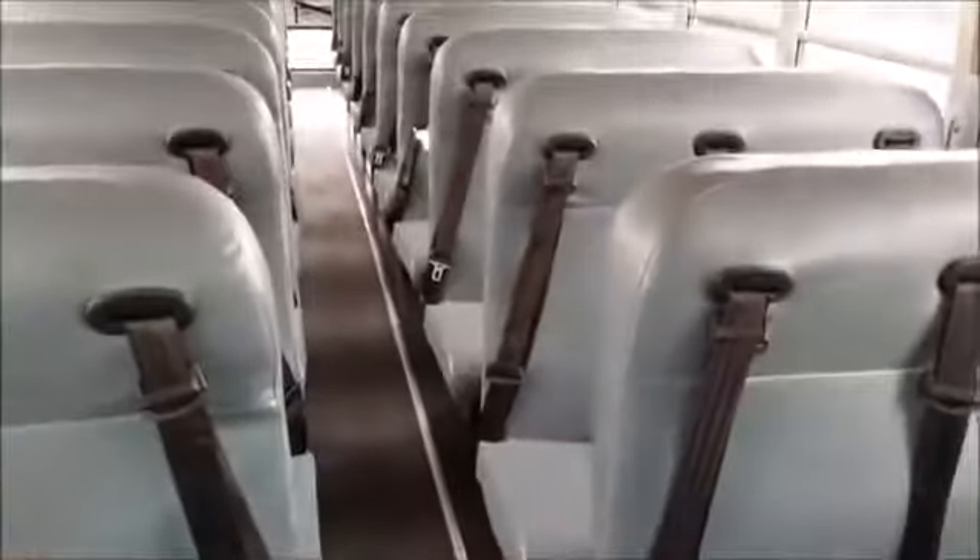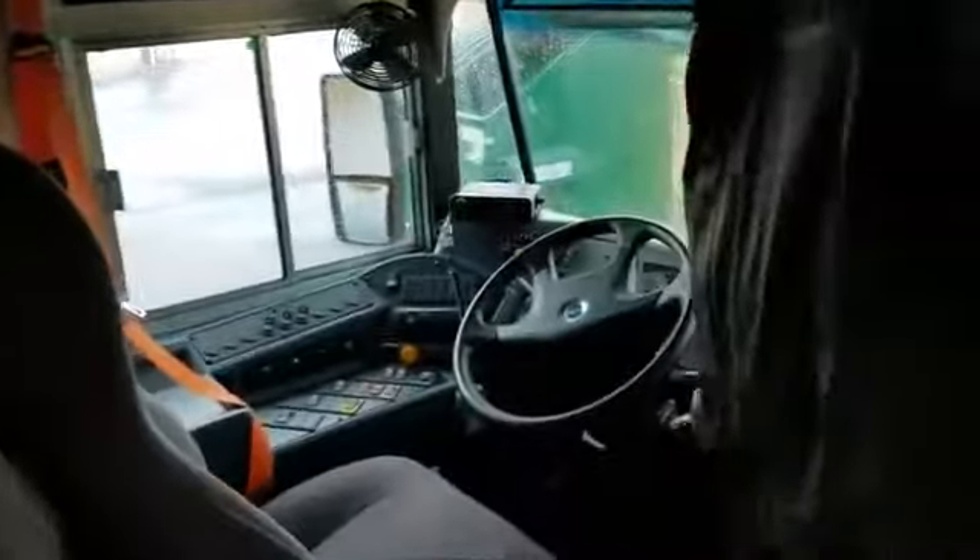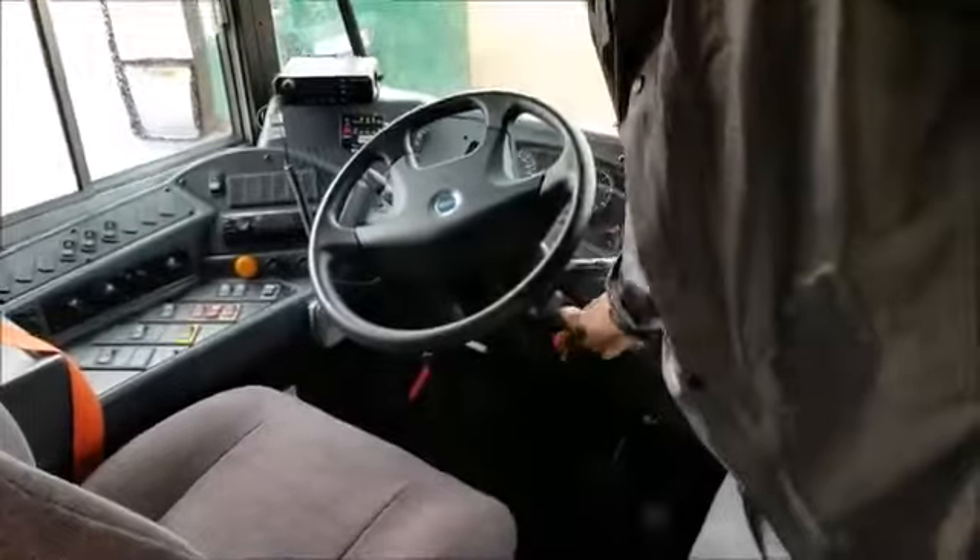And looking down my aisle, it's free of any kind of tripping hazards. Next I'm going to put the key at the ignition and turn it back into the accessory position.